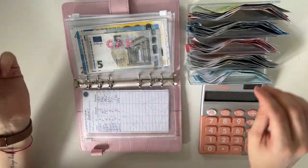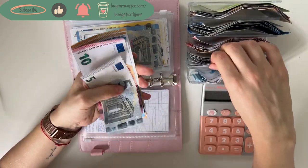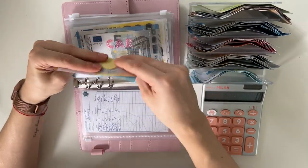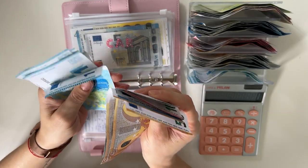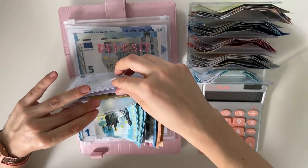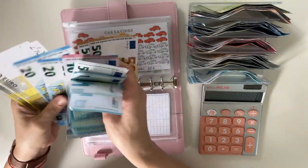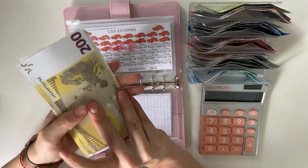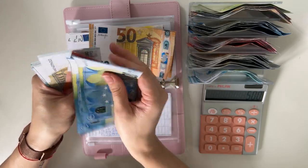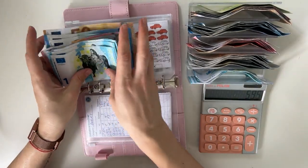Car is going to get 145. So 50, 100, 20, 30, 40, and 1, 2, 3, 4, 5. Let's count to see if it's correct — 50, 100, 20, 30, 35, 40, 41, 2, 3, 4, and 5. Yes — 145 in car. And then the new total — let's see. The new total in car is 500 plus 20, 40, 60, 70, 75, 80, 85, 90, then 1, 2, 3, 4, 5. So 595 in car.